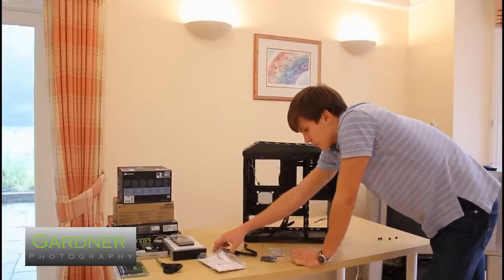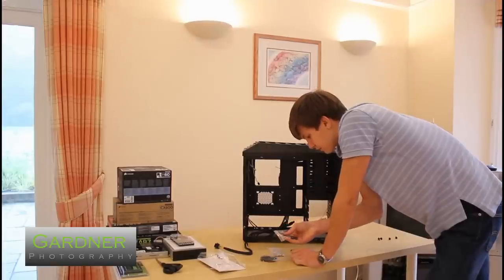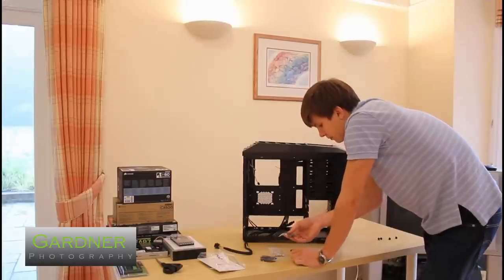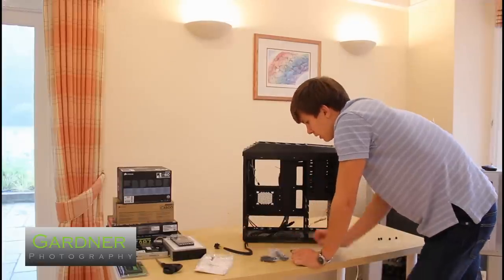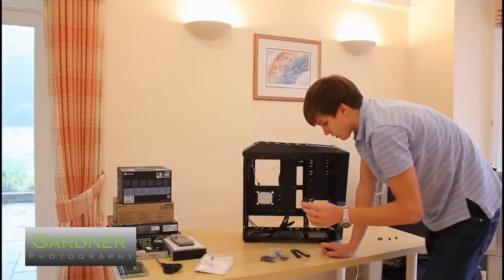It also comes with zip ties and lots of screws for cable management, the instruction manual, and also an 8-pin extender, which is nice.